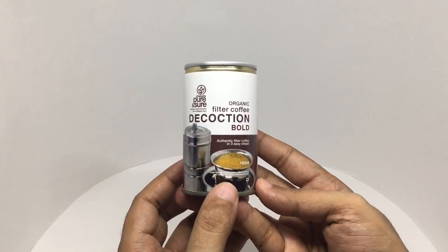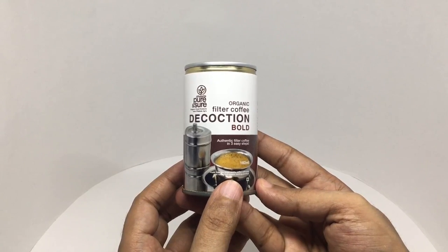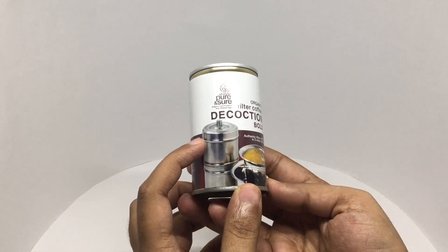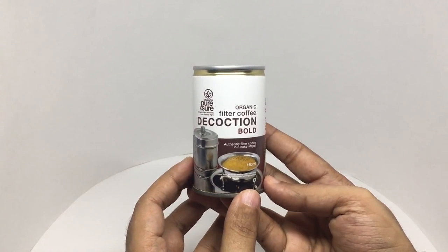That's how filter coffee looks. It's a really strong coffee with a touch of milk. Usually it's done using dripping vessels, but that takes time.